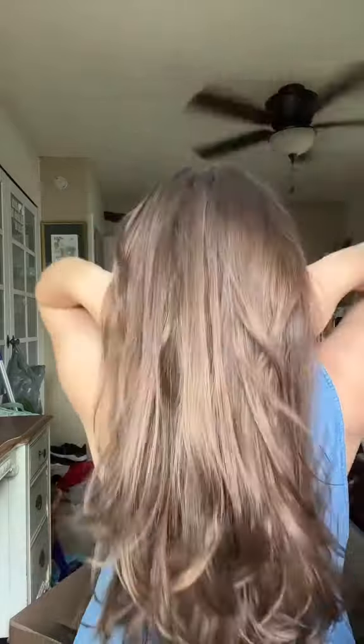But this is the reveal. It definitely gave volume, and it definitely gave waves. My hair looks so healthy with these rollers. Loved how it turned out.